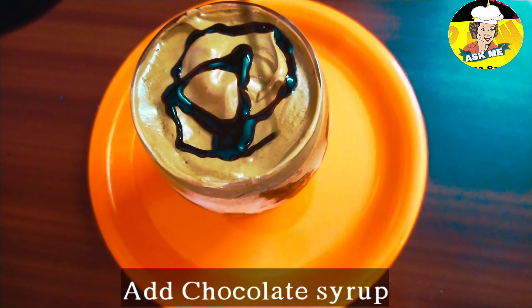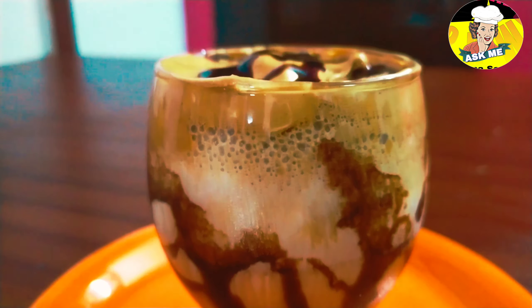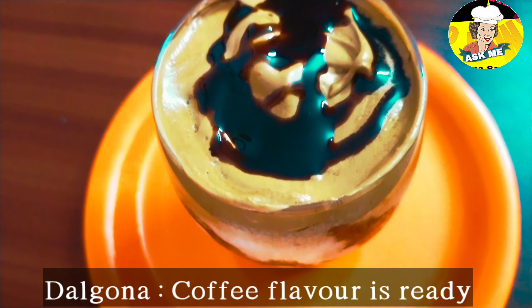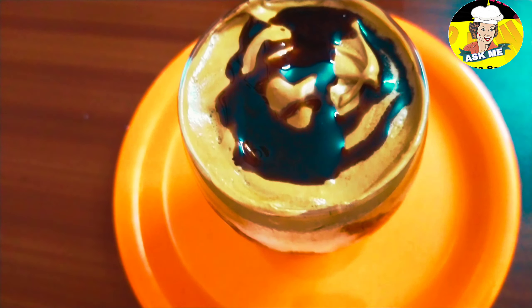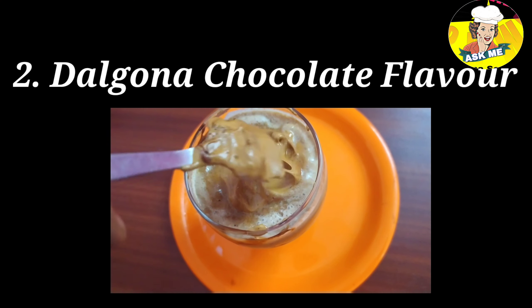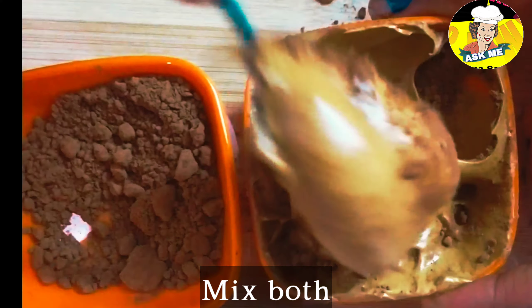Let's put the chocolate syrup in the middle. You can also add half a spoon of cocoa powder to make the milk chocolate flavored.